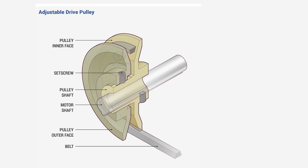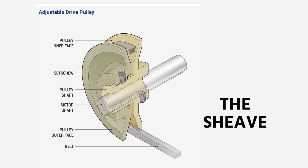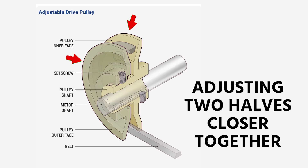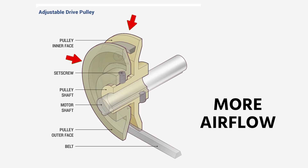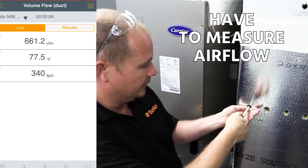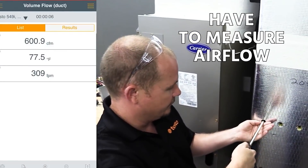In this image you can see some of the different components to the adjustable drive pulley — the one we call the shiv. With the adjustable drive pulley, adjusting the two halves closer together results in more airflow, and adjusting them further apart results in less. That's only something a test and balance organization or somebody doing commissioning would set, because you have to measure airflow to do that properly. In the field, we are not going to be adjusting that adjustable drive pulley.